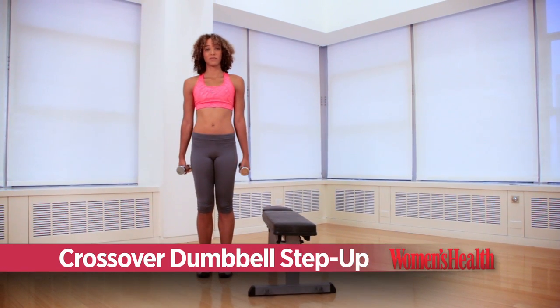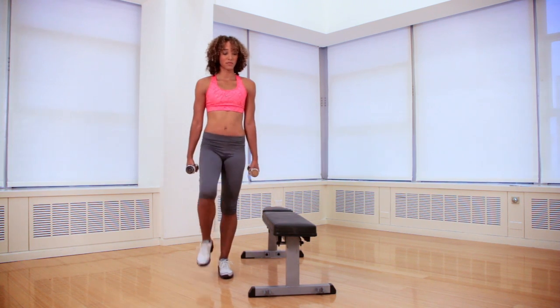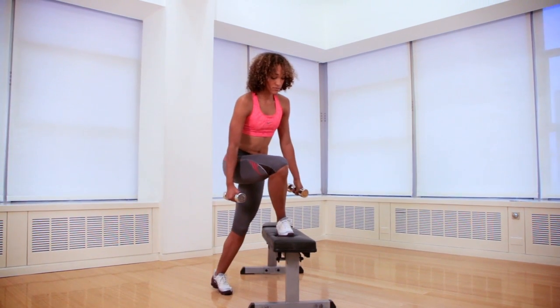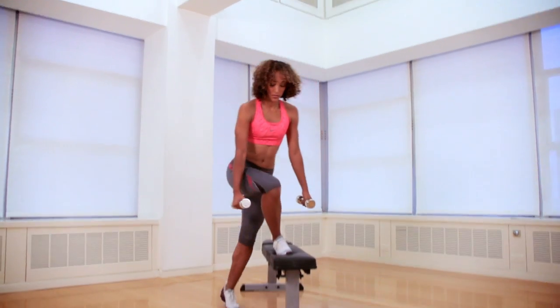Hold a pair of dumbbells and stand to the right of a step. Cross your right foot in front of your body and place it flat on the step. Press down with your right foot to push yourself up until both legs are straight. Lower your body back down to the starting position.